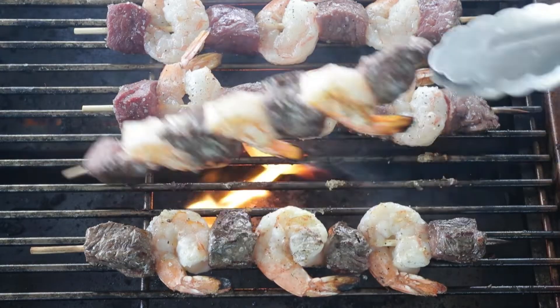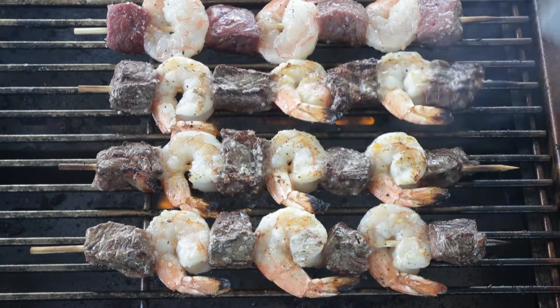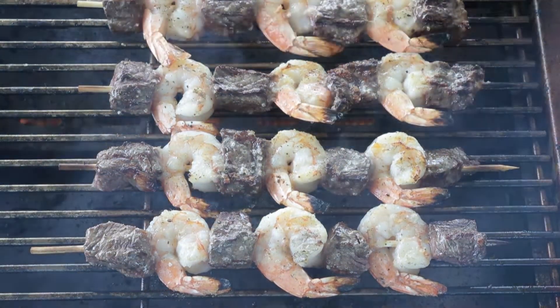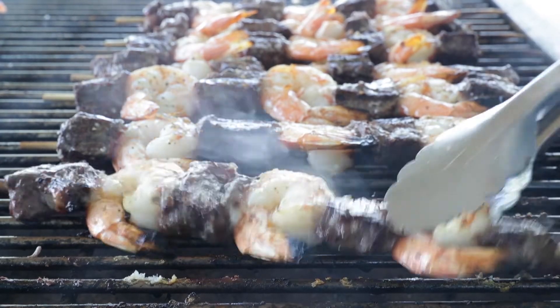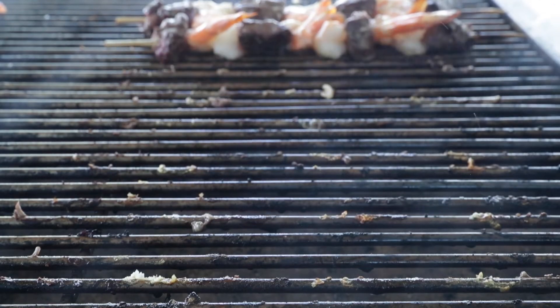This is going to cook very quickly, and we're still going to get a beautiful medium rare to medium internal temperature, and our shrimp is going to be cooked. Flip them over and cook them for the same amount of time. Then simply remove all of our skewers.